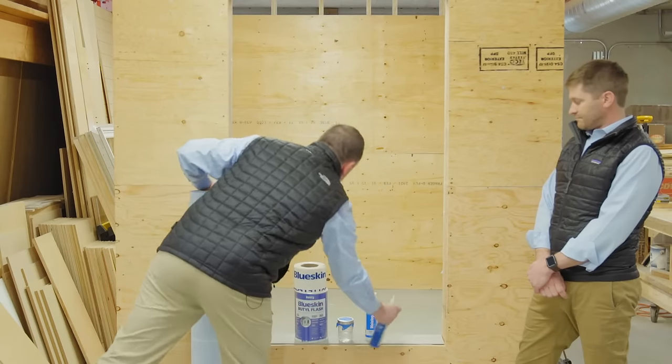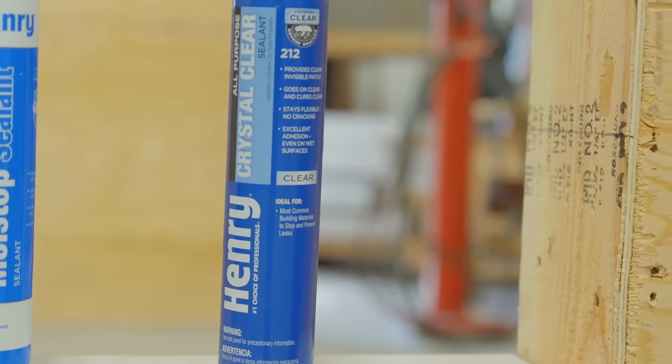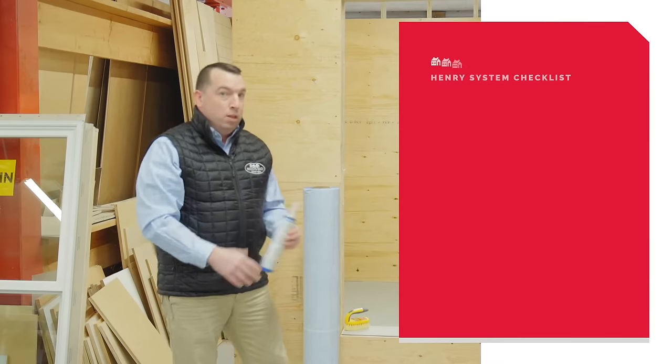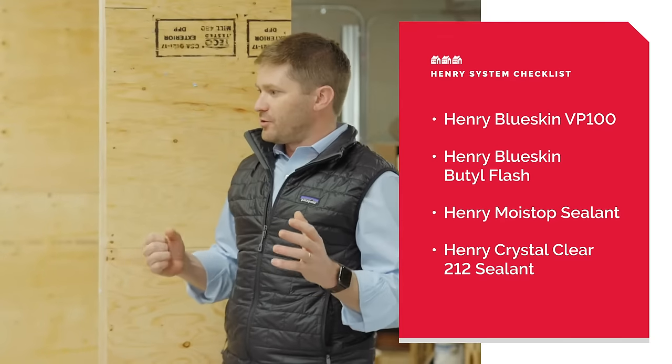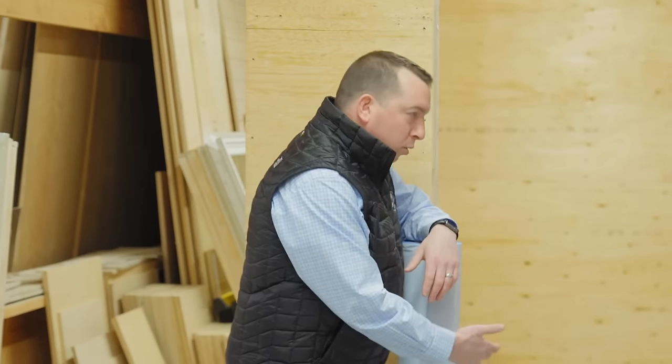There's also the Crystal Clear 212 sealant — this is actually the most crucial product that Henry makes to ensure the system performs the way we want it to on the job site. This system is compatible with Marvin, but also with other brands like Anderson and Harvey. A lot of window manufacturers now want you to use a non-rubberized asphalt product on their PVC flange windows — whether it's Blue Skin Butyl Flash, zip tape, or 3M all-weather flashing. We always want to check install best practices for both the window manufacturer and the weather-resistant barrier manufacturer to ensure compatibility and warranty compliance.